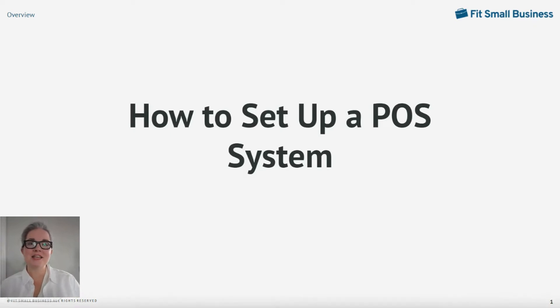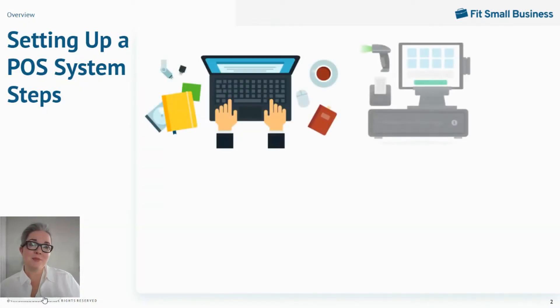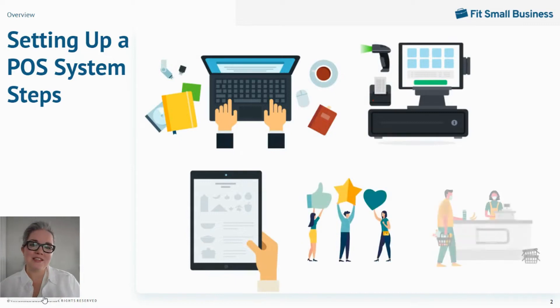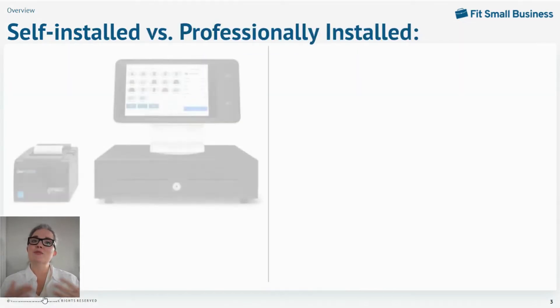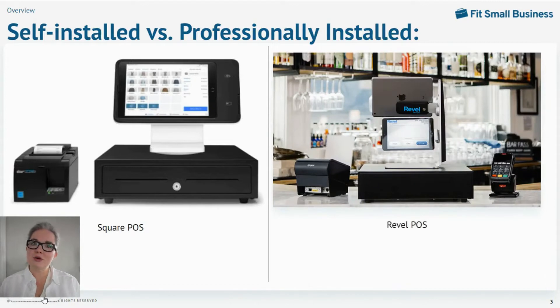Today, I'm going to show you how to set up a POS system to run your business. We'll walk through configuring your software and hardware, setting up inventory, importing customer data, and entering employees. Along the way, I'll explain the similarities and differences between a self-installed and a professionally installed system, as well as what steps are optional and what steps are critical. Thanks for joining me.